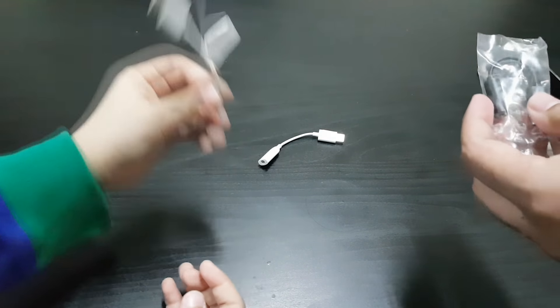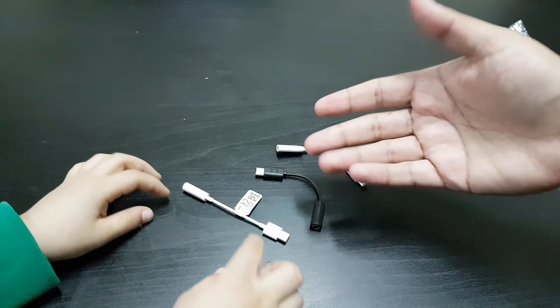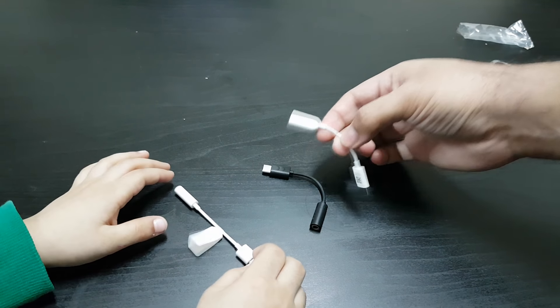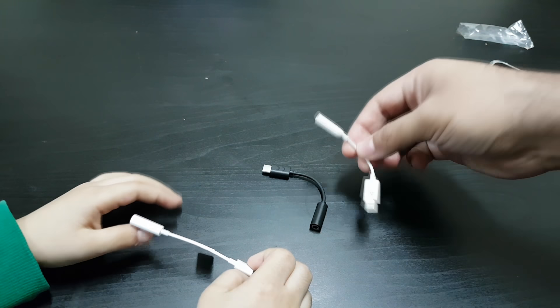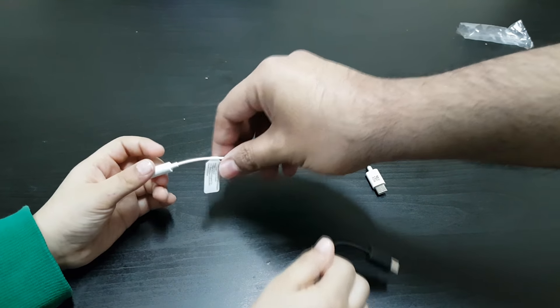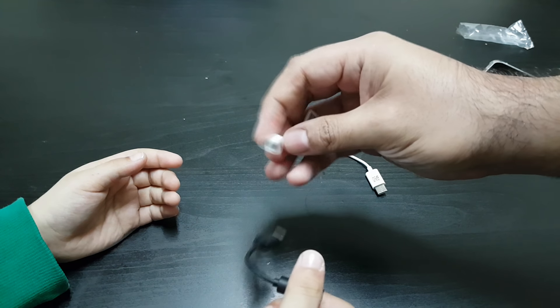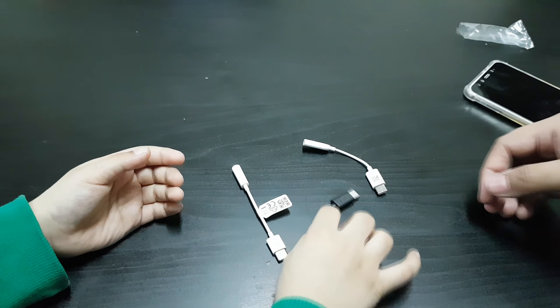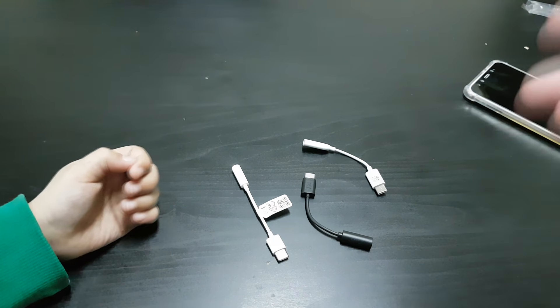Here are all the dongles we have. The Xiaomi one feels very flimsy, the Sony one feels kind of good, and the Huawei one feels a little thin but you can tell they've at least put some quality control into it.